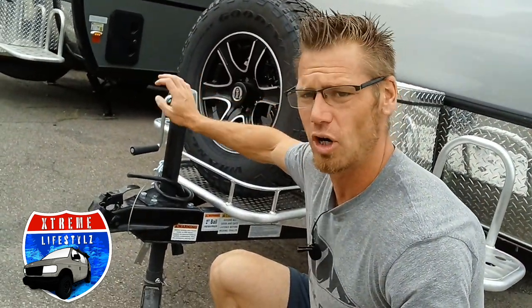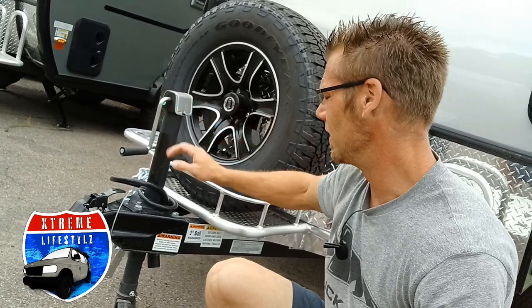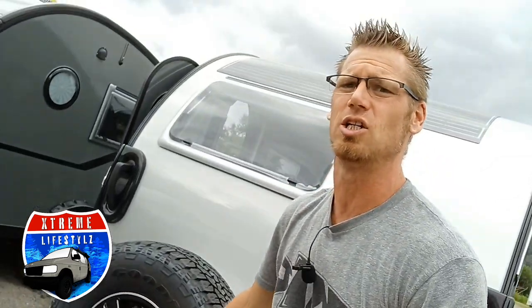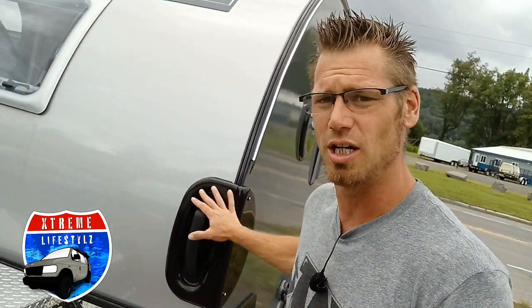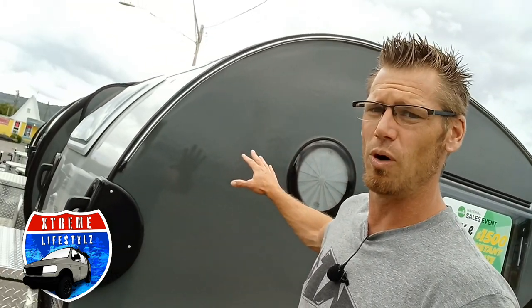It has a lot to offer — it's only 2,000 pounds. Starting right up front with a two-inch ball manual tongue jack, then we go with a removable wheel, and this does have an electric brake package on it. This one right here is a Boondock Edition and the blacked-out series, so it's got the charcoal sidewalls which is custom.